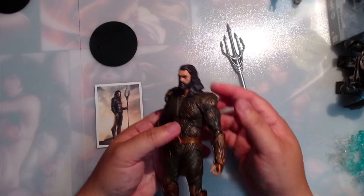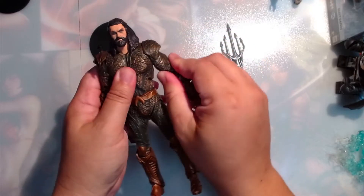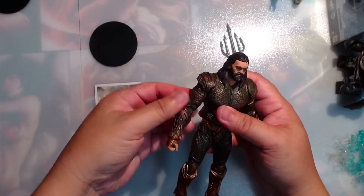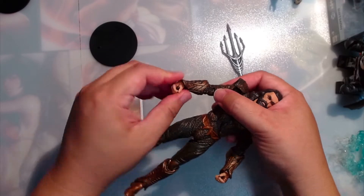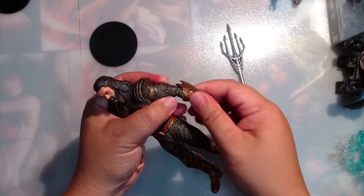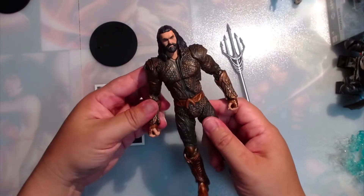Let's look at the articulation. His head. His shoulders — double jointed. His biceps. His elbows — double jointed. His wrists. Same on the other side: double jointed elbows and wrists. It's pretty good that the gauntlets are on there loosely so you can actually move them around and it doesn't inhibit articulation.